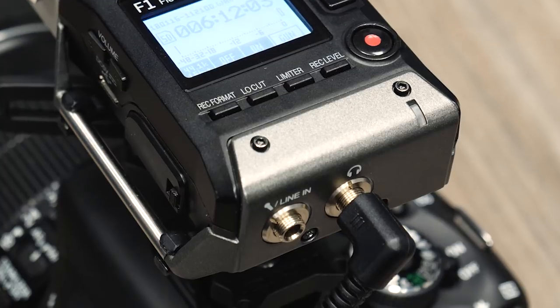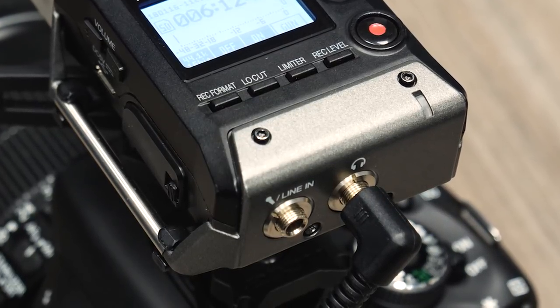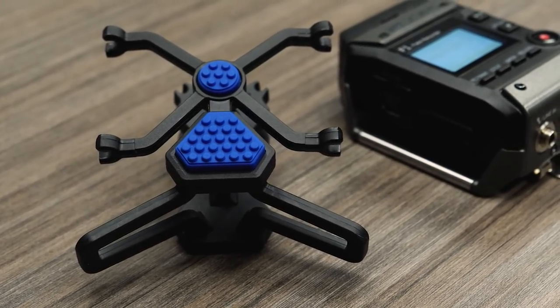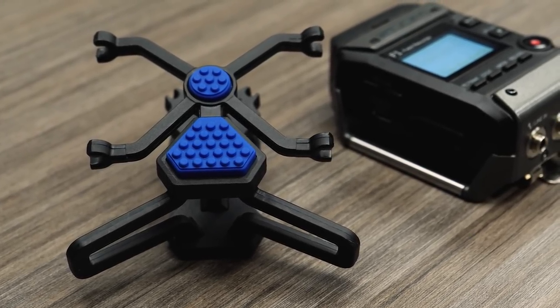Audio is immediately backed up and synced with your footage as soon as you hit record. The F1 Field Recorder and Shotgun Mic mounts to your camera's hot shoe with the included shock mount.